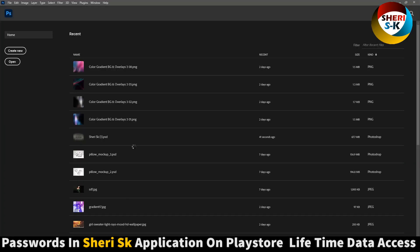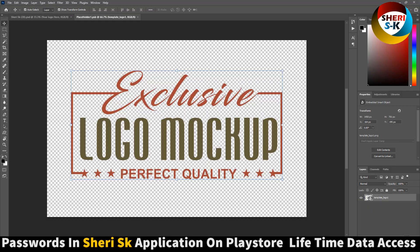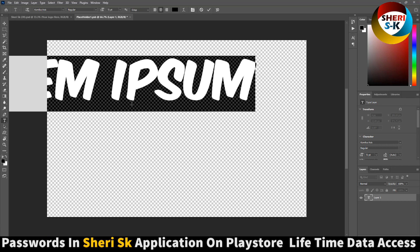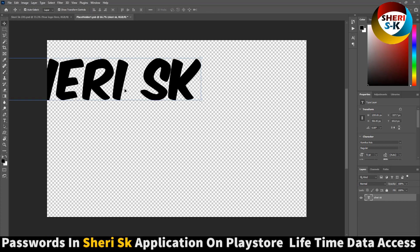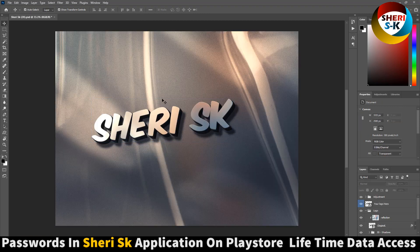Open another one — same thing here. Double-click, remove the existing content, and create a new layer. Write anything or import your logo — for example, 'Sherry SK.' Press Ctrl+S and you see your name or logo is placed in the mock-up.